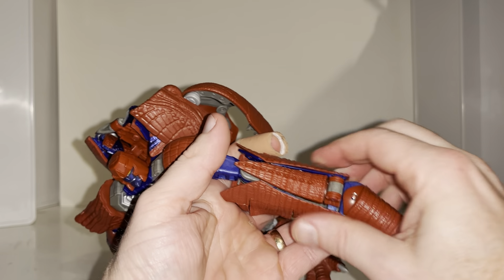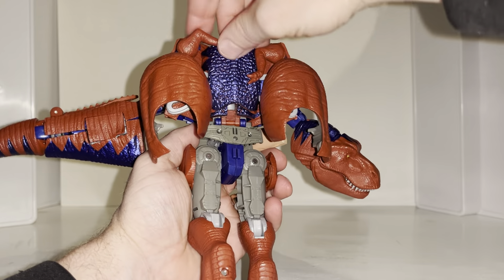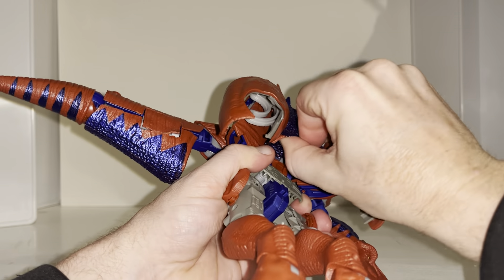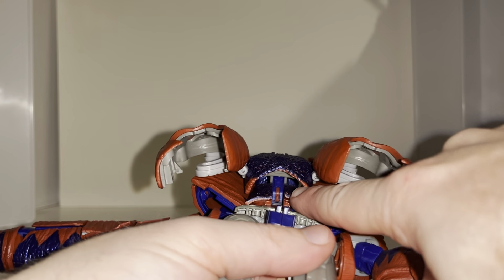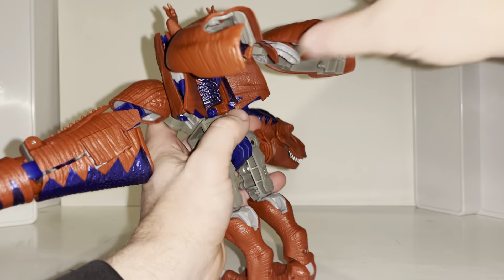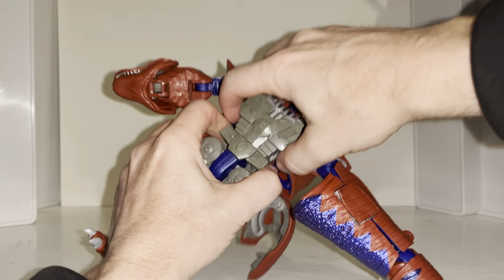Leave that alone and come to the back kibble. Move the little dinosaur arms if they're in the way. Grab the purpley reflective part and slowly disconnect it off the back — it's held on via two clips underneath. Carefully pull these off; it can be quite stiff. Then fold this out pretty much out of the way.